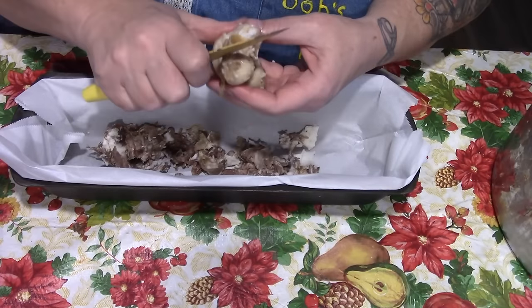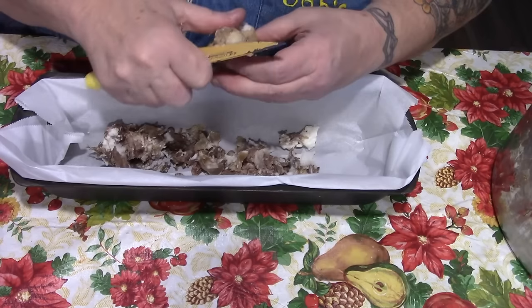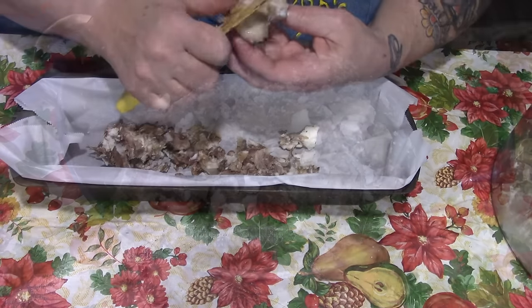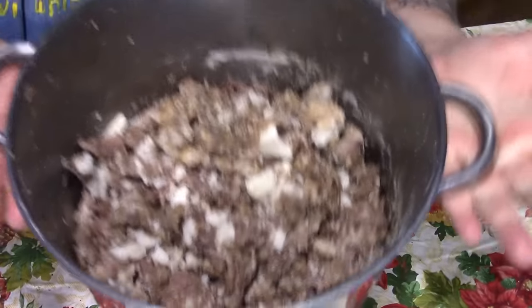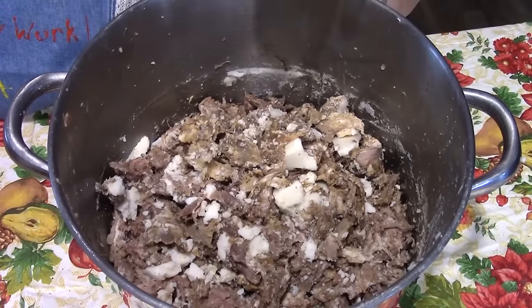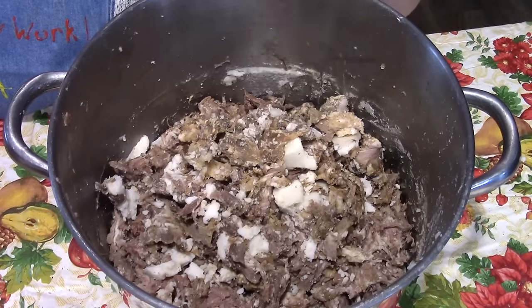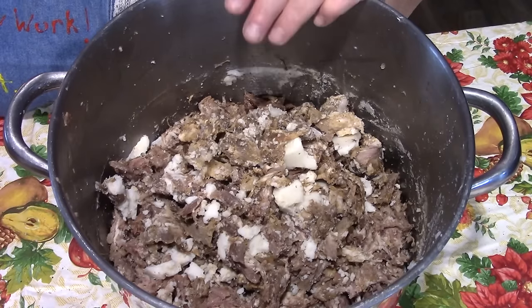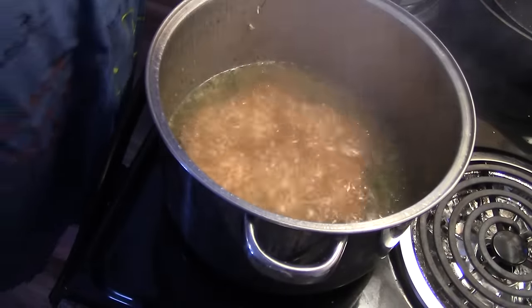I simmered them for a couple of days — I wanted to make sure I got all the goodness out of these bones, like the gelatin and stuff. After taking the bones out, I decided there's a lot of meat here, probably 10 pounds. So I'm going to add this to the broth, rice, and vegetables on the stove. Here's our pot with the broth and the rice.